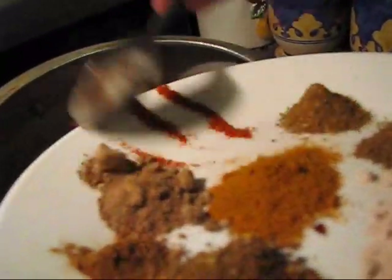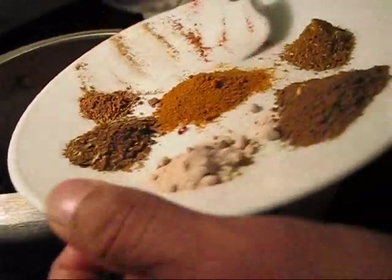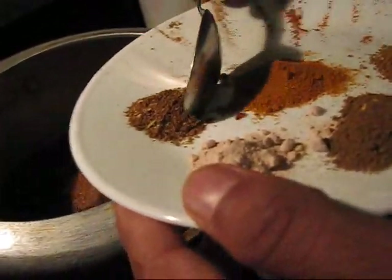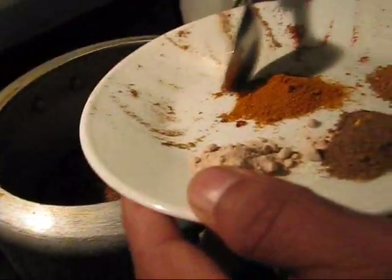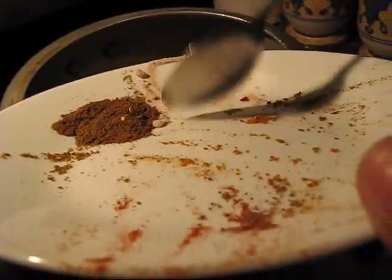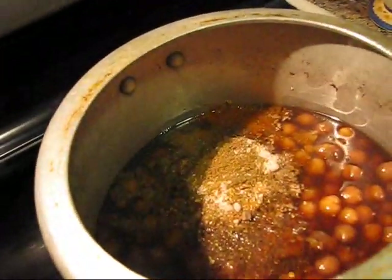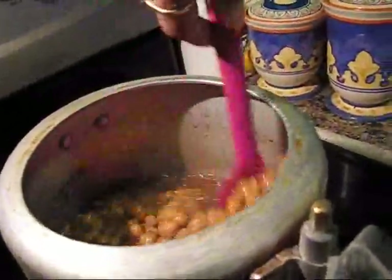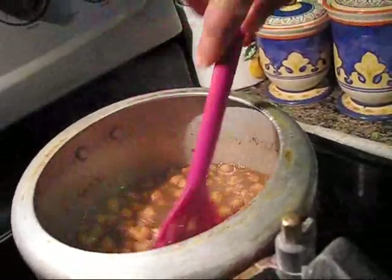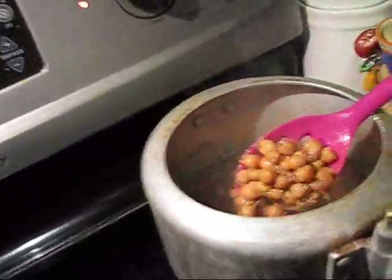Now I am going to add red chili powder according to taste, mango powder, jeera powder, garam masala, chaat masala, dhania powder, black salt, and then more garam masala. I have different types of garam masala and I added everything here. Mix it well — this gives a very good flavor. You can see there is slightly some gravy also.